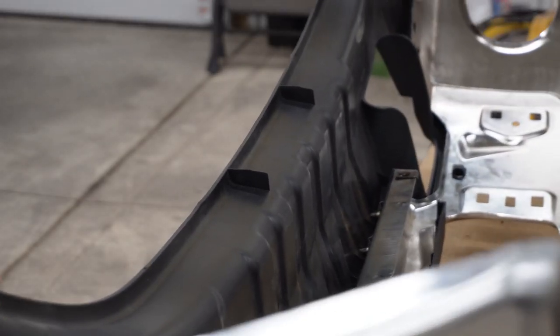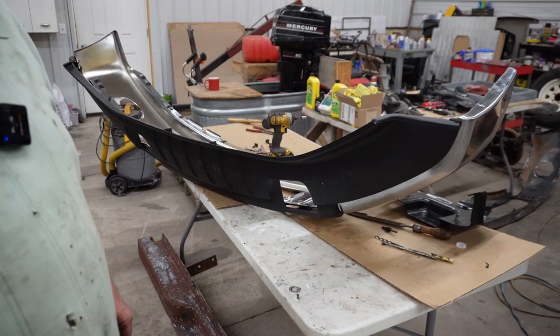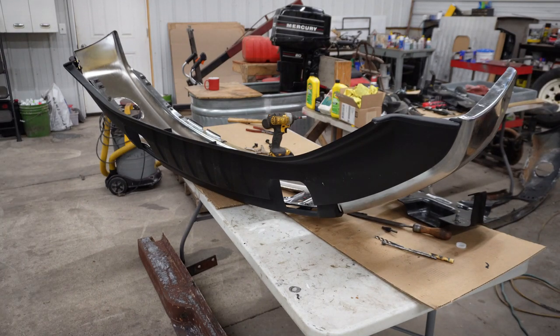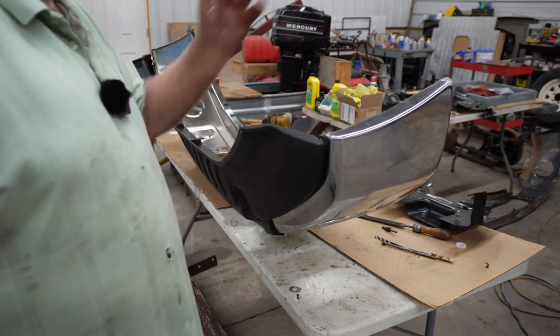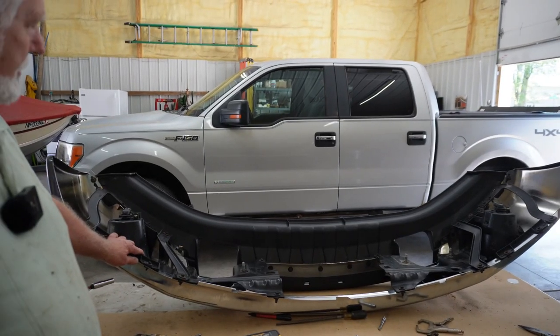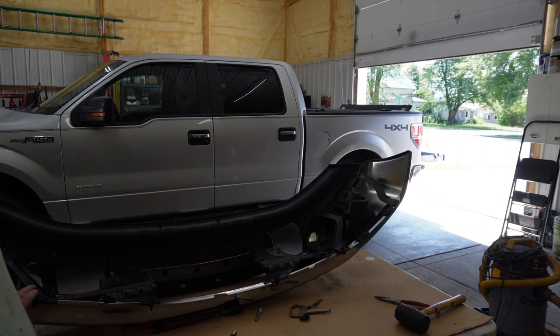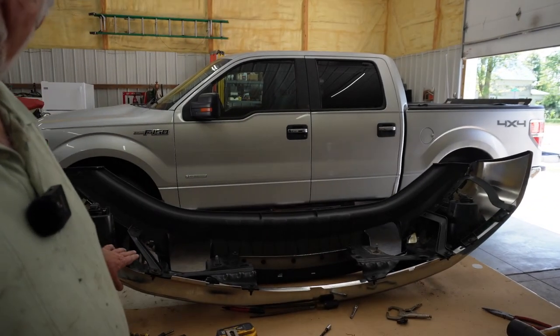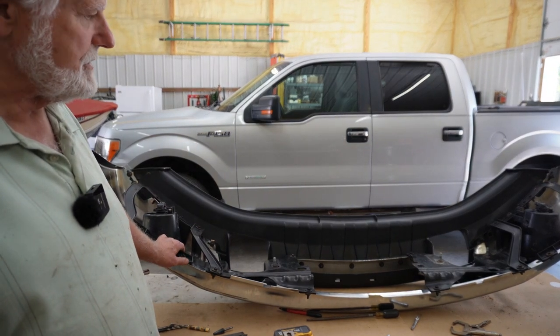We got the bottom piece on - it fought us the whole way but it didn't turn out too bad. You can see it turned out pretty good. We had to do some adjusting on the bolt holes and a few things like that, but other than that she went right on and it looks good from the front. The next step is to put everything that goes inside here. We're here with this bumper again - you can see we got all these parts bolted on. It was a little difficult to get everything to line up, but with a little tweaking and improvising we were able to get things lined up.